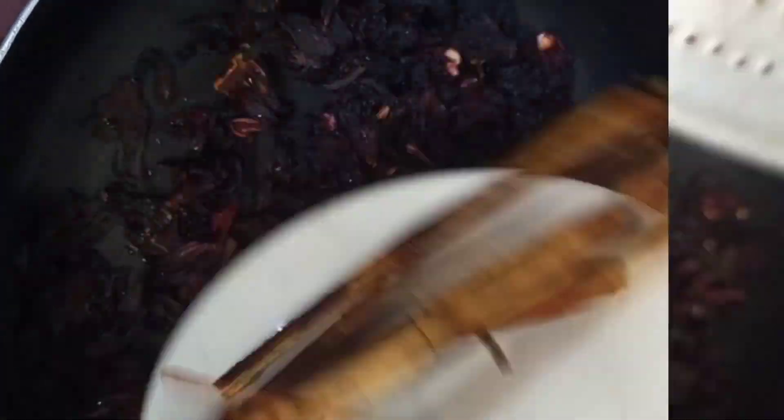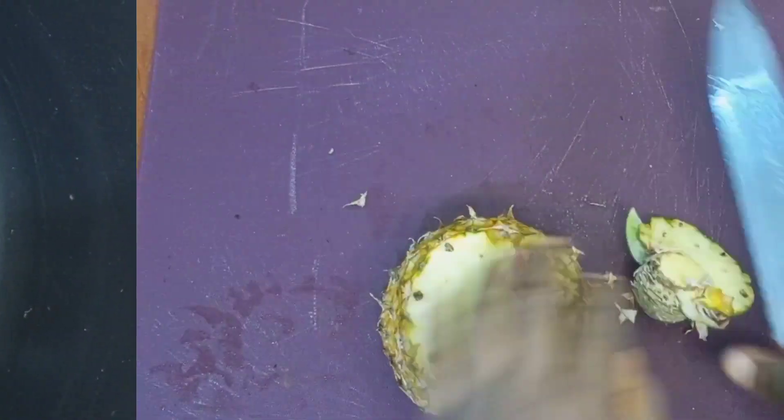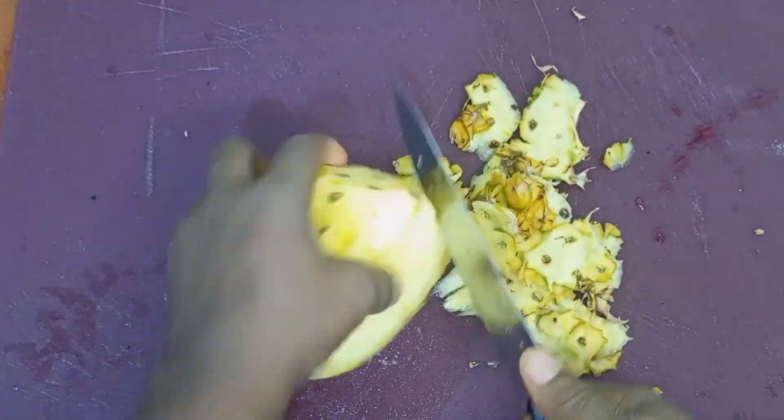Then pour it into a pot, add the zobo sticks, and I'll be adding my cloves and the vitamin C into the pot. The next thing I'll do is to clean up my pineapple. Please use ripe pineapple — don't use unripe pineapple when making your hibiscus tea or zobo drink.